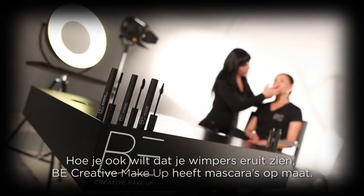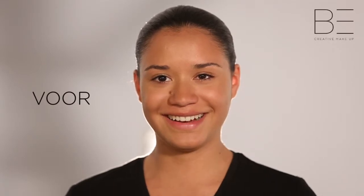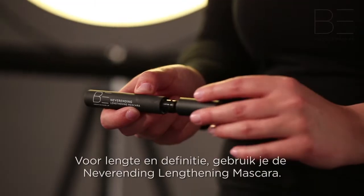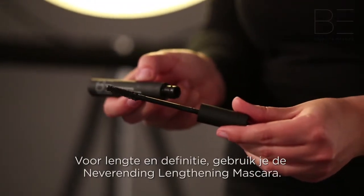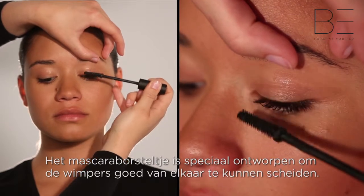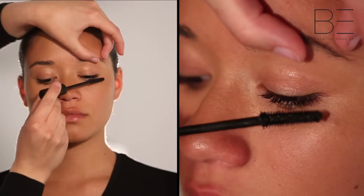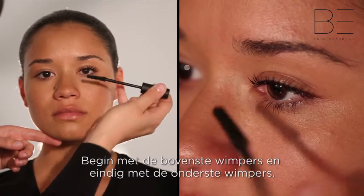However you'd like your lashes to look, Be Creative Makeup will have a mascara to suit. To add length and definition to your lashes, use the Never Ending Lengthening Mascara. The brush has been cleverly designed to separate the lashes and coat them from root to tip. Start with your upper lashes and finish by defining your lower lashes.